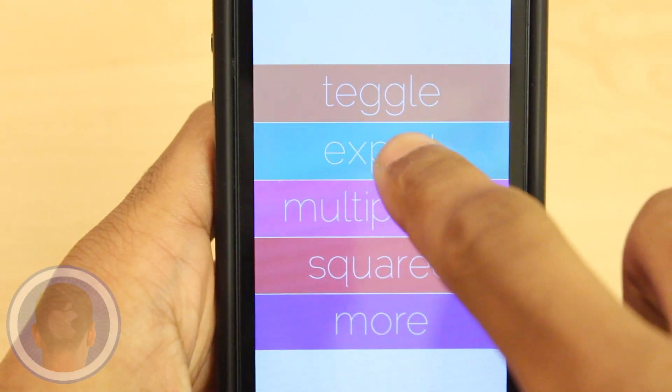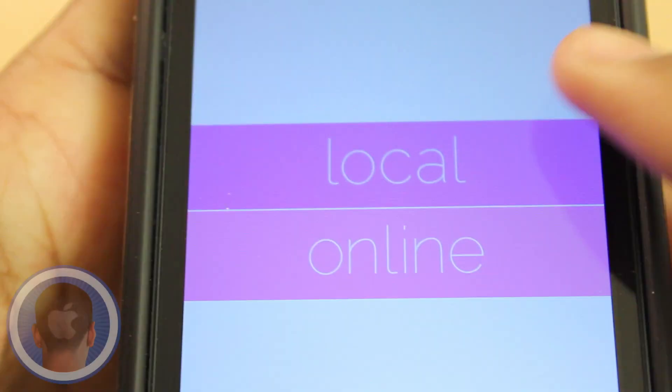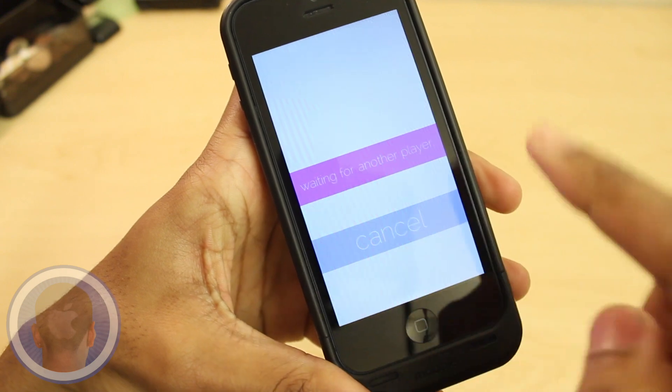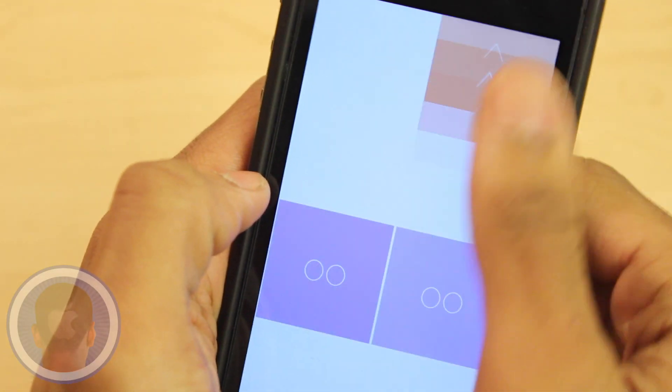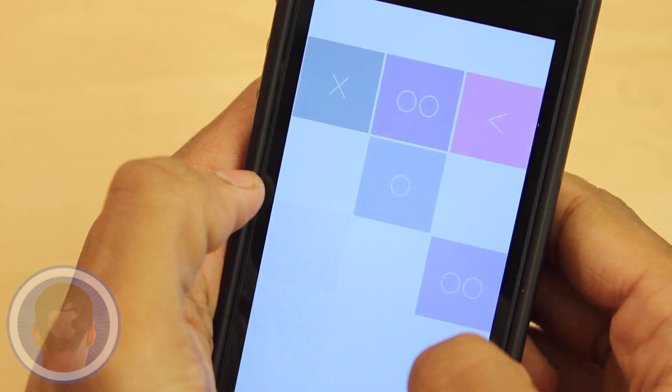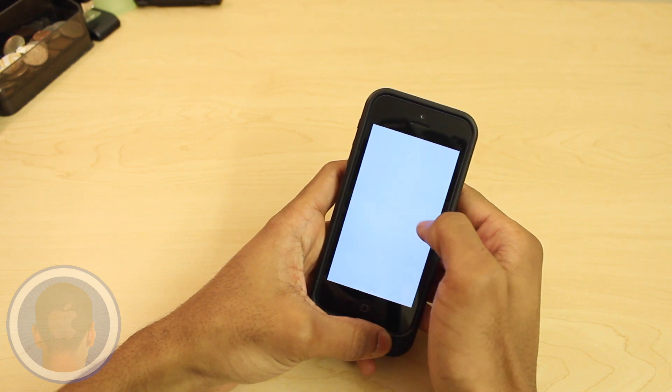What's cool about Teggle is it comes with tons of fun modes like expert, which can be unlocked, and even multiplayer where you can go head to head locally or online. And squared mode is a cool option too — basically capturing the essence of classic mode but fitting it into a square shape. The more you clear, the more you level up, where more squares enter and it becomes that much more difficult to keep up with.